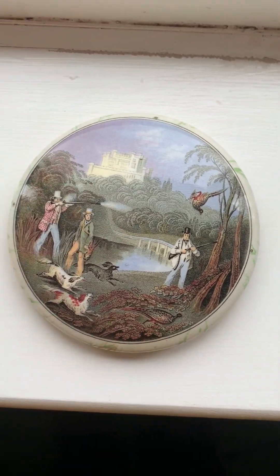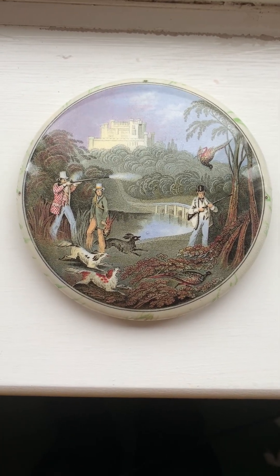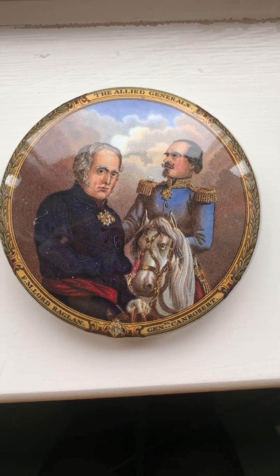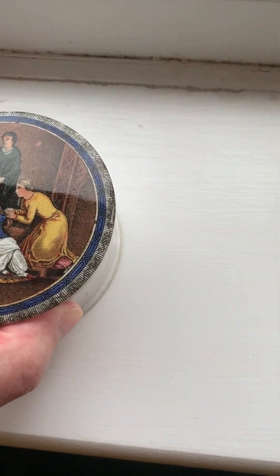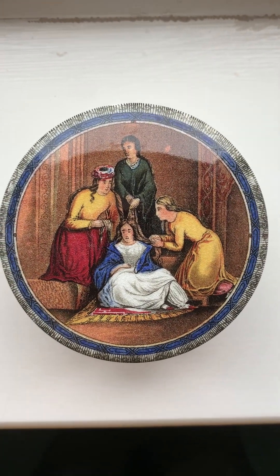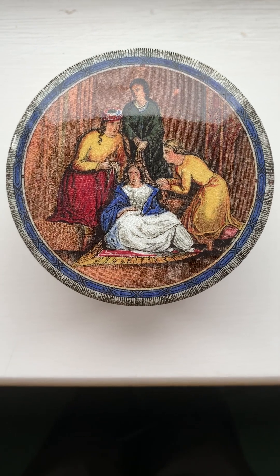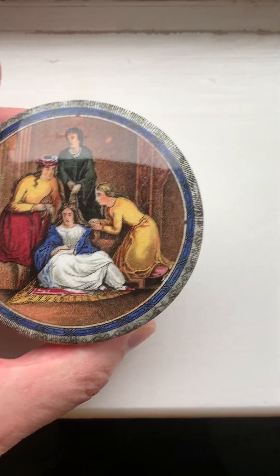Here is another one of a pheasant shooting — so this would have contained some kind of game paste, and we see a gentleman out on the hunt. There were also commemorative lids, showing the English or British and French generals — Lord Raglan and General Canrobert. Another example shows an Eastern style scene with a lady having her hair attended to, which typically indicates the pot contents were something to do with hair — probably a premium hair preparation for a wealthy lady.